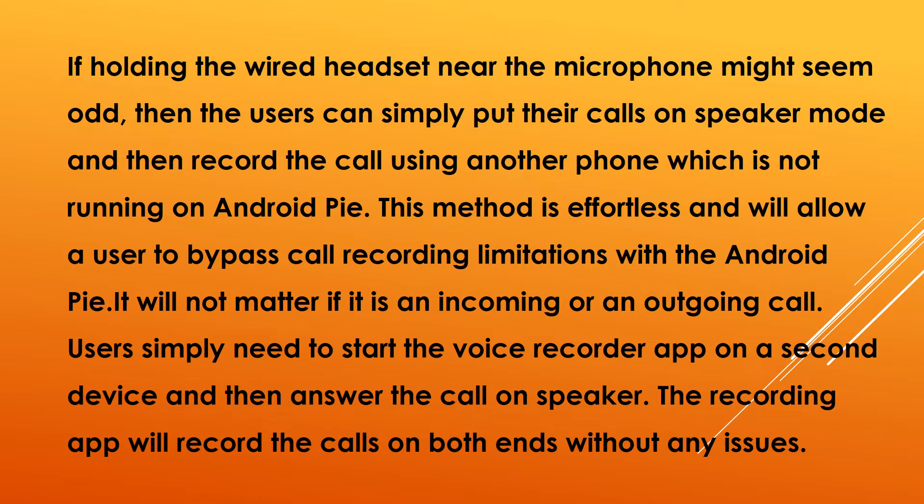In order to enable the call recording feature, the best way currently is the usage of a wired headset. Users can use a wired headset not only for making a call but also for recording a conversation with the help of an inbuilt microphone. As strange as it may sound, this method is among the best solutions both in terms of sound quality as well as clarity.